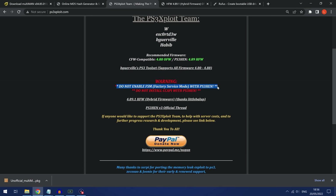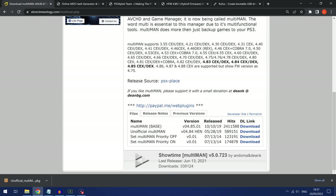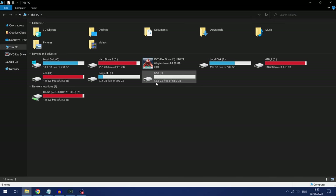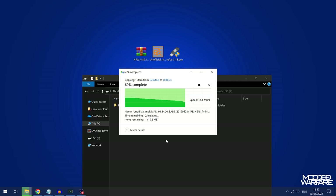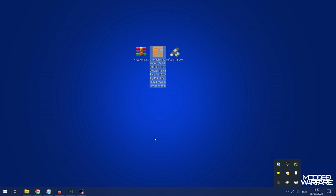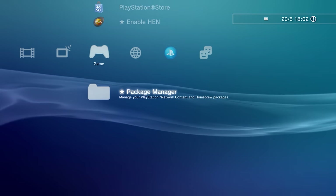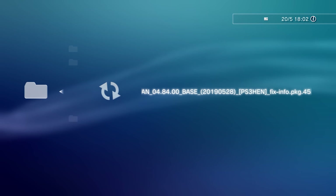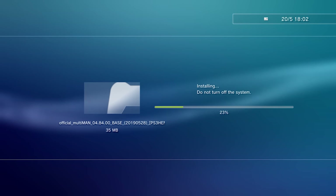Some homebrew apps do not support HEN at all and could cause problems — for example, do not enable factory service mode or install CCAPI with PS3 HEN as those can cause major issues. Most other homebrew you can try, and it may work. Once you've downloaded the unofficial multiman for HEN, just drop the package file in the root of your USB drive — no folders needed — eject and plug it into the PS3. In the PS3's package manager, select install package files, then standard, and the multiman package file will appear. Select it to install.